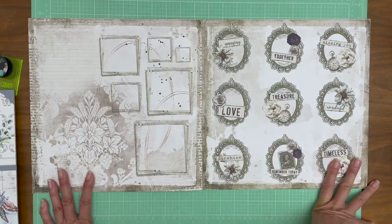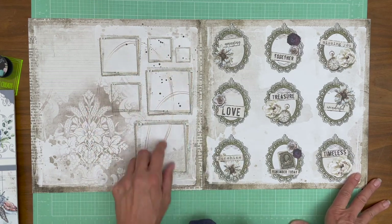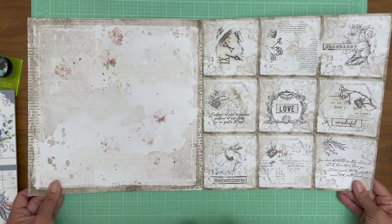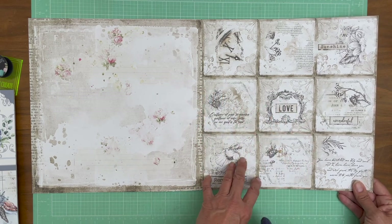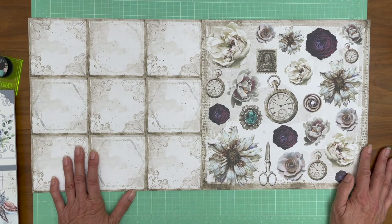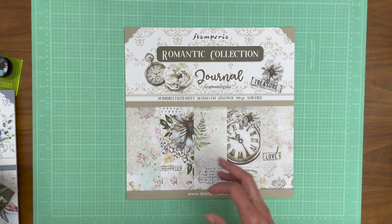Oh my, what would I do with those? I definitely would fussy-cut some of those apart. This would make for just a very simple 12x12 page layout — you could add some little photos here just as it is, and then maybe add a couple of the cut-aparts. I love this. I would probably wind up featuring these on pages in a mini album. Look at all the cut-aparts here — these are really pretty. The jewel's kind of fun. So that is Journal — very romantic collection. I love it.